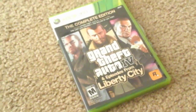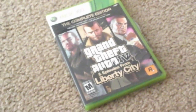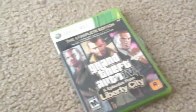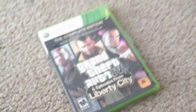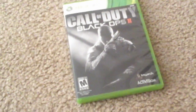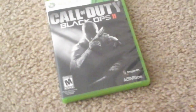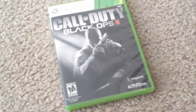Next up I got an amazing game — GTA 4: The Complete Edition for Xbox 360, the Liberty City edition where it comes with Ballad of Gay Tony and Lost and Damned. It's a really, really good game — amazing. Next up I got my Black Ops 2. One of them broke so I had to get a new disc. It's one of the better Call of Duty games. I grinded on this game in 2013 — it was a really good game for its time.